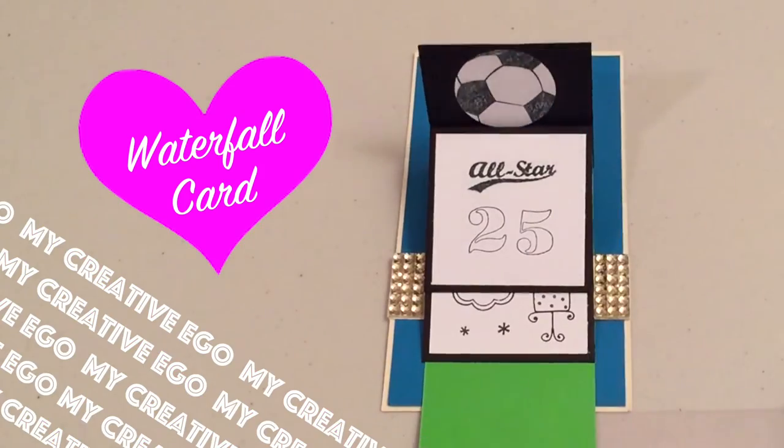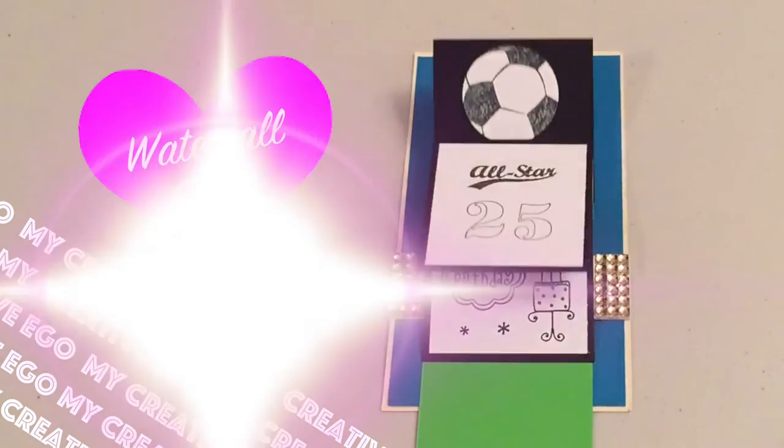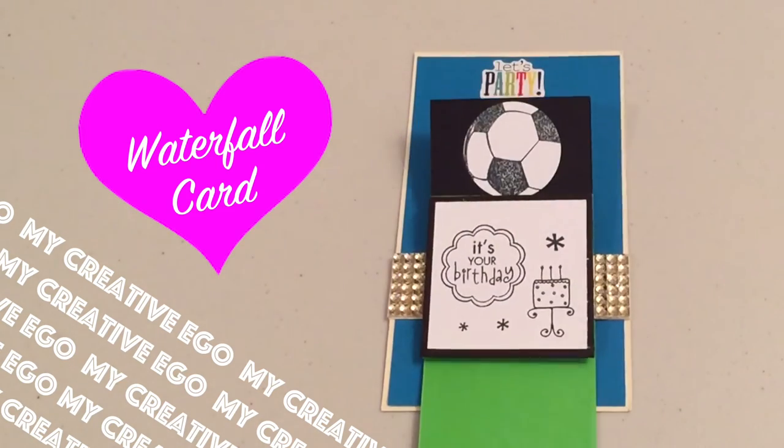Hi everyone and welcome back to my creative ego. Today I'm making waterfall cards, which is basically a card that has a cascading effect, and it's super simple to make.